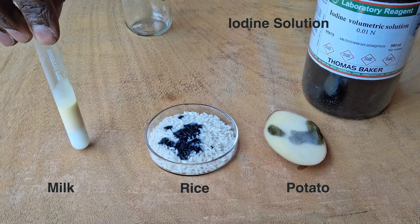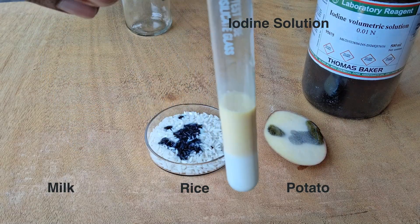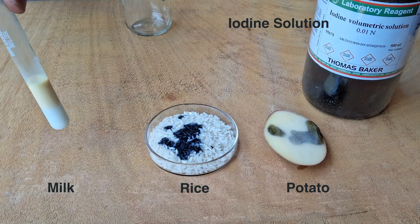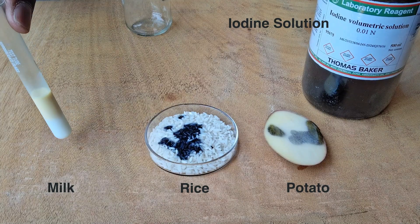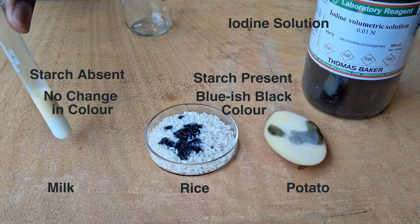The turning of bluish-black tells us that there is starch in the sample, whereas in milk we don't see that. So to recap: potato and rice had starch, so they turned bluish-black, while milk did not have starch, so there was no change in color. Thanks for watching.